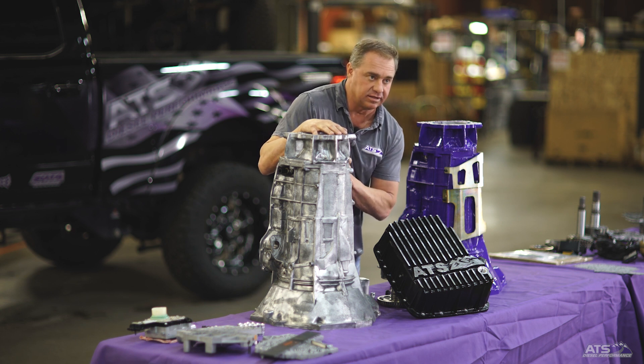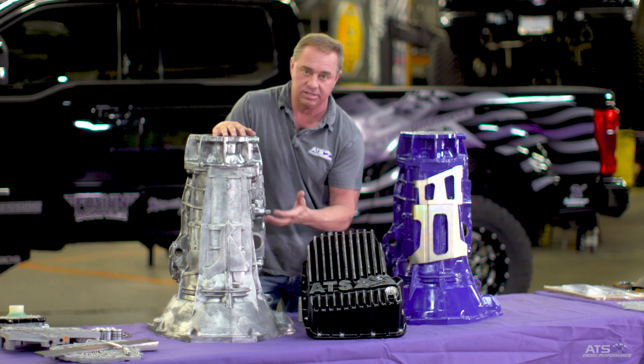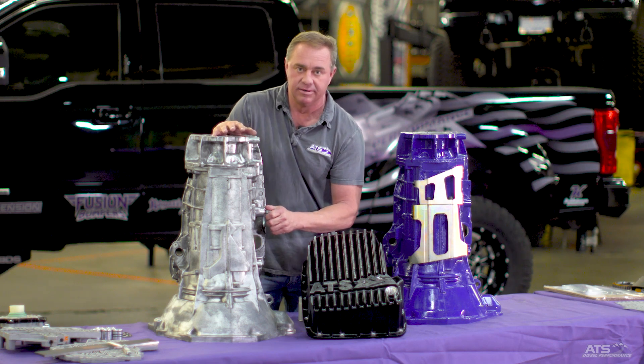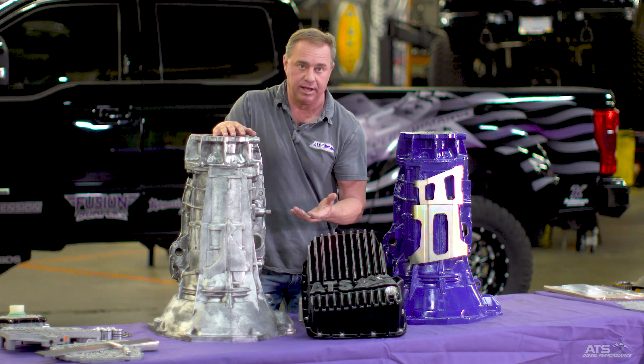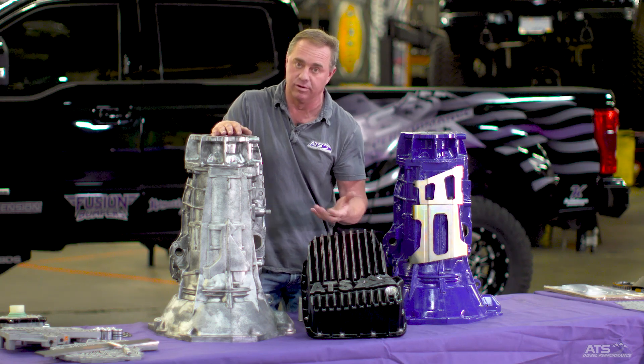When we get into the valve body section later, we'll really understand why these things have such cross leaks because of the aluminum in them. Chrysler certainly set out to build an inexpensive transmission, and it's our job to make them hold a lot of power and last. Our warranty is 500,000 miles, so we have to do a lot of work to upkeep them.